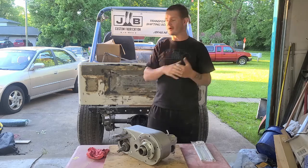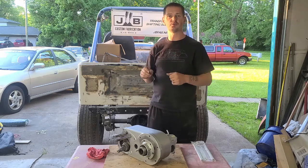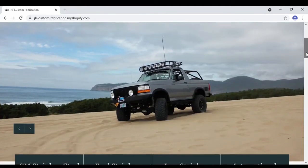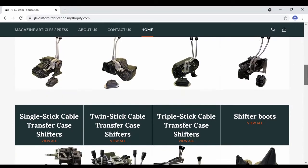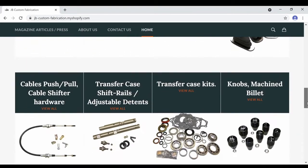This video is sponsored by JB Custom Fabrication. If you're unfamiliar with them, they are a US company that does mostly transfer case stuff — twin sticks for all your major brands: GM, Ford, Jeep — your main off-road brands. They also do cable shift kits, so if you wanted to mount your shifter somewhere that wasn't a factory location, you can do that. I got up to a triple stick. They do shift boots for all the products they make.